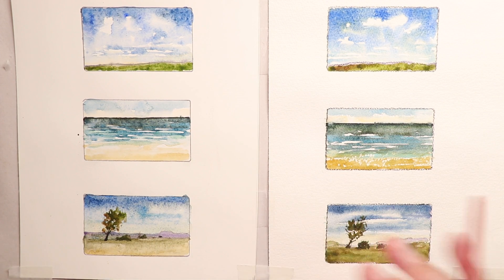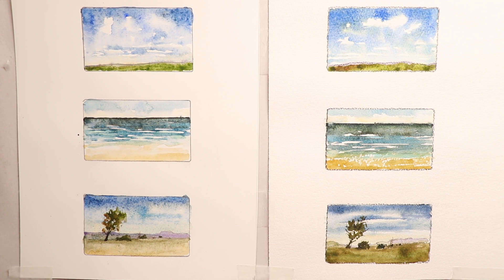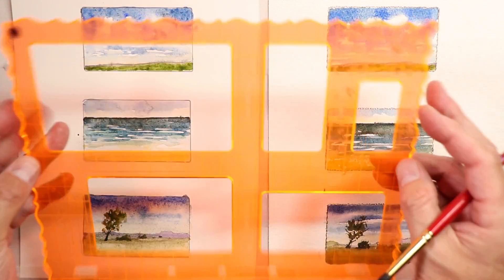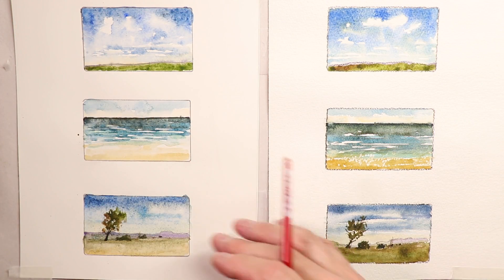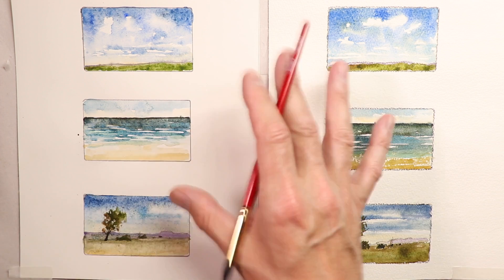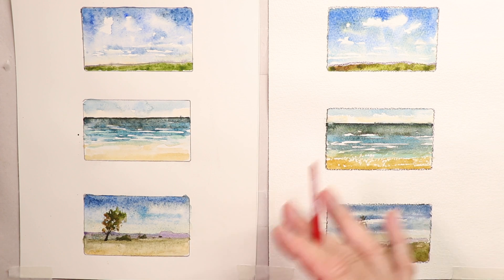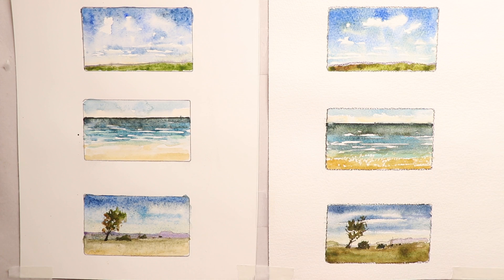We're going to learn a lot of information here, so buckle in. We're going to use a stencil to start with — you don't have to use one, but I have a stencil I use all the time when doing swatches and compositions in preparation for larger paintings.